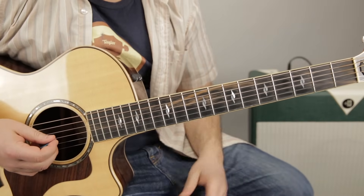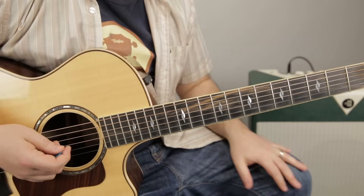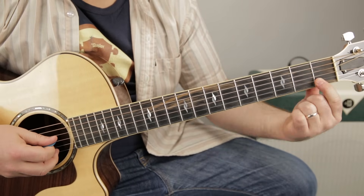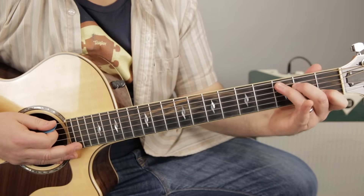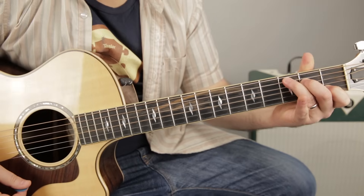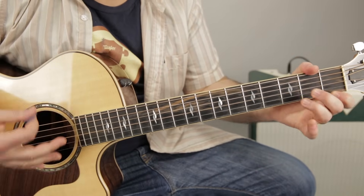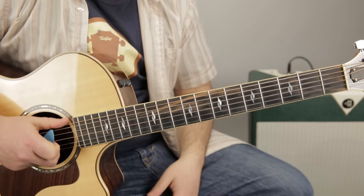There's one other little tag in the song: 'That was just a dream.' That's just C — so a C chord: third fret, second fret, open G, first fret on the B. 'That was just a dream' is C to D minor. That's the only other section of the song.